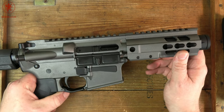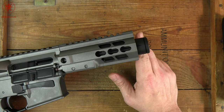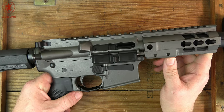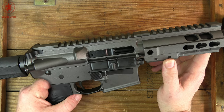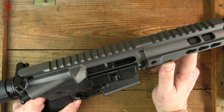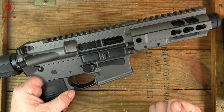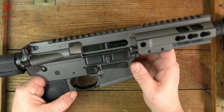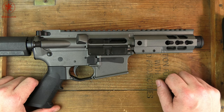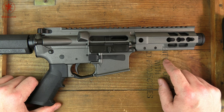Then we'll try grouping this thing. With barrels this short in 9mm, I prefer to group at 50 yards just to be fair to the gun. Because at 100 yards you've got a higher chance of external factors influencing bullet flight, and I don't want accuracy changes from that impacting the way you view a particular gun. So we'll go 50 yards — plus something this small, you're likely not going to be using it past 50 yards anyway.